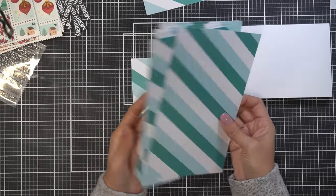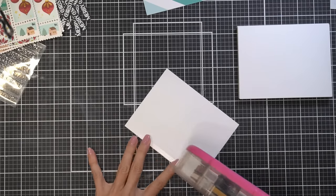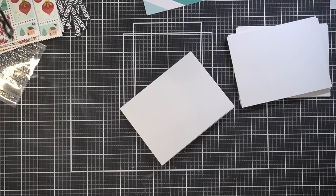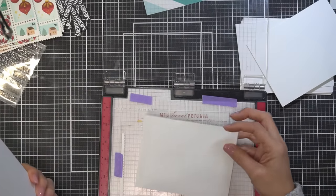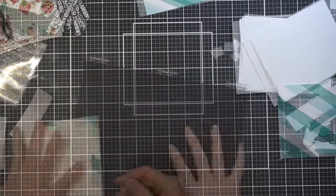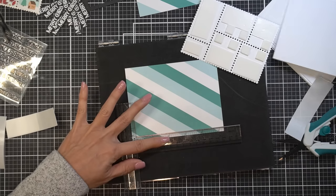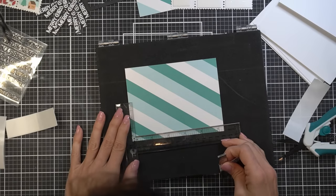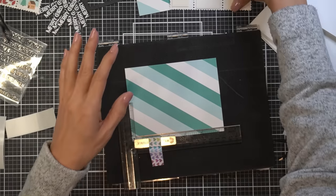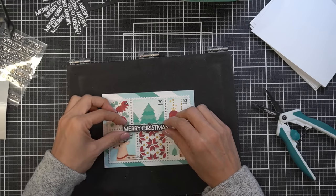I'm going to use some of my older pattern paper — this is the JJ Bolton Stripes from Waffle Flower; it's kind of a classic and they do still sell it, though you could use any Christmas paper you have. I'm using the inside of my MISTI, putting the pattern paper in the corner to line it up. Using the MISTI ruler on the back with the magnet holds it down so you know exactly where it needs to be each time.